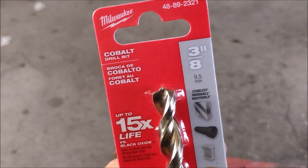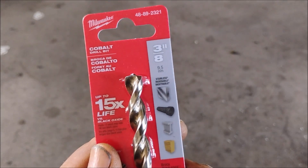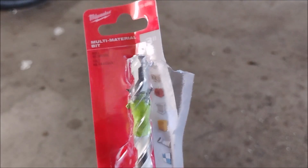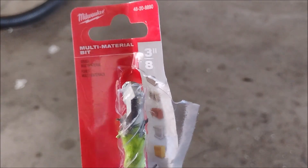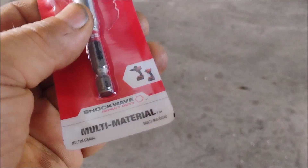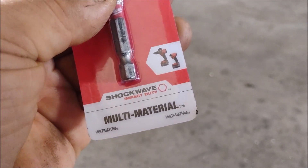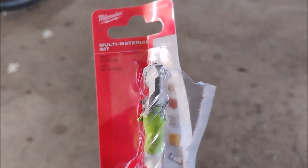The second bit that I bought is this DeWalt cobalt tipped bit, and the third bit that I bought is also a cobalt tipped bit from Milwaukee Tools. But I did not try those two bits because this bit worked so well that there was no reason to use another bit. This is the bit that I settled on for drilling through these hardened steel bolts. It's a Milwaukee. The size of this bit is 3/8 inch, and it's the Shockwave multi-material bit. I won't say that it cuts through hard steel like butter, but it cuts through very effectively and makes the job very manageable.